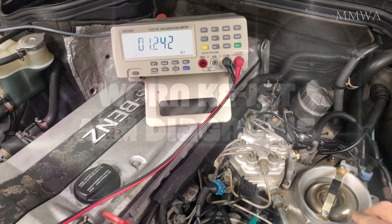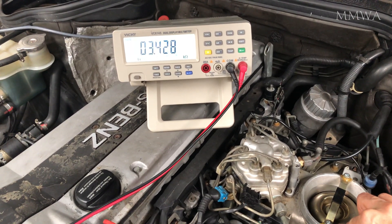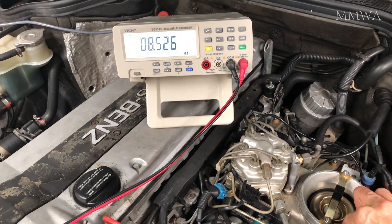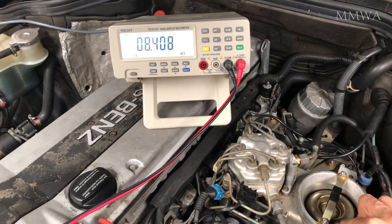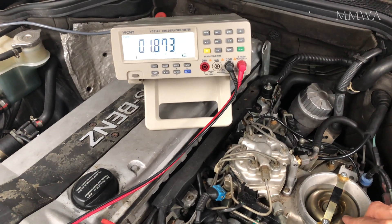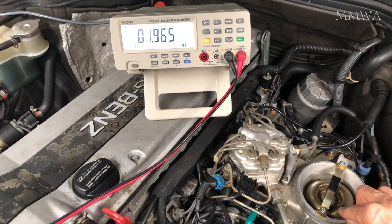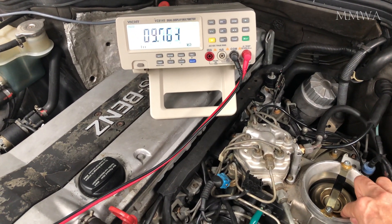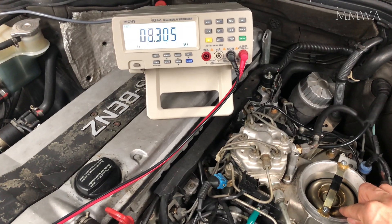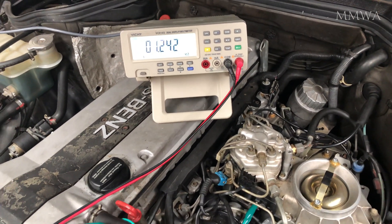Just to get a baseline, this is what my fantastic blue-black W124 looks like. This is measuring resistance between the top two pins of the airflow meter potentiometer. Notice the smooth transition of resistance based on where you are moving the airflow flap. It should gradually rise up to the two-thirds position and then lower again.